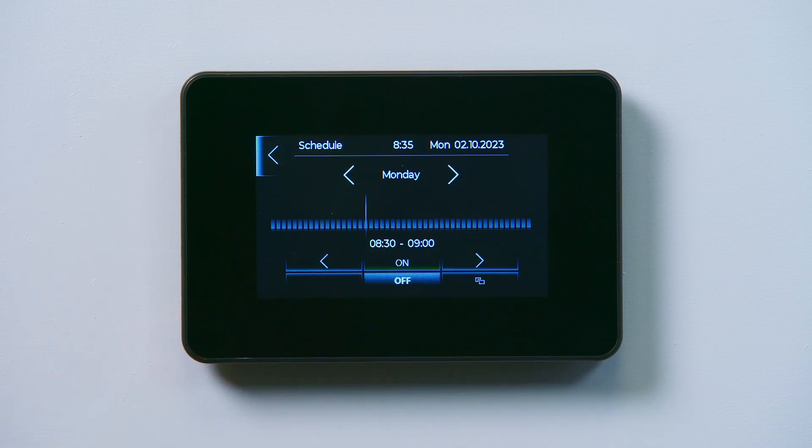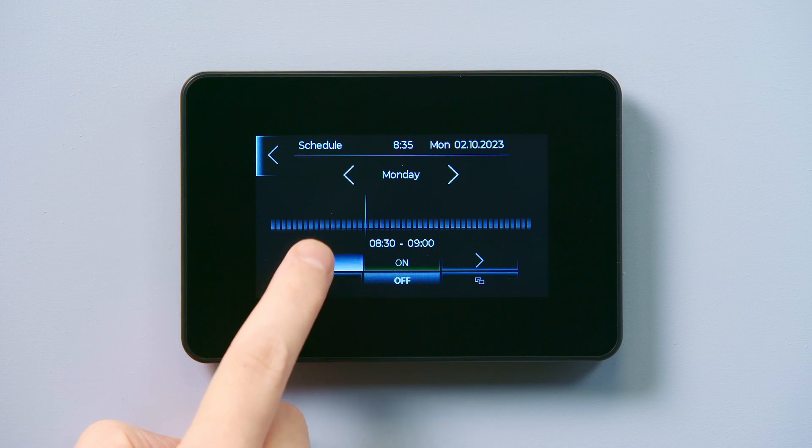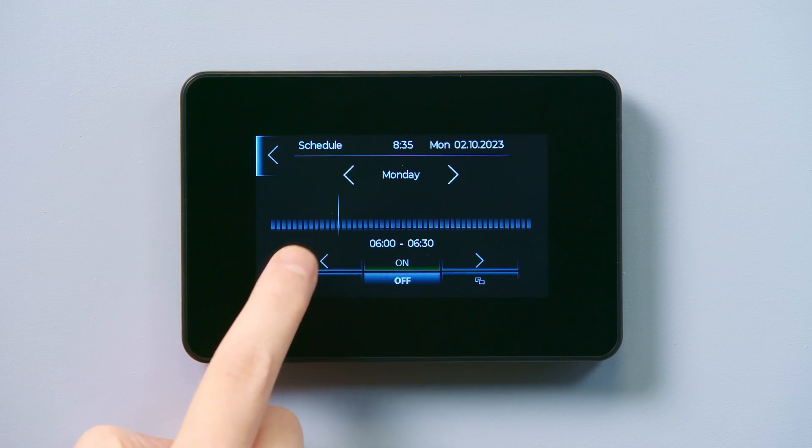Once everything is off, you can begin to program the times you want the hot water to come on. Use the arrows to find the first period you want the hot water to come on.